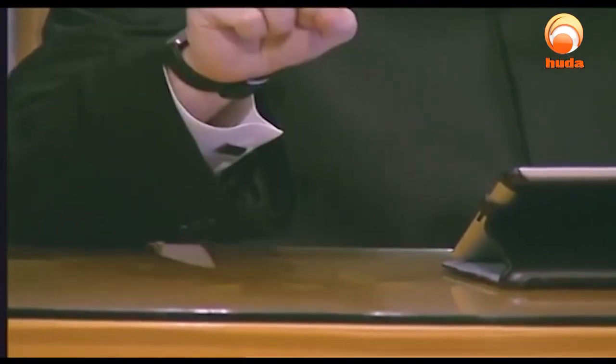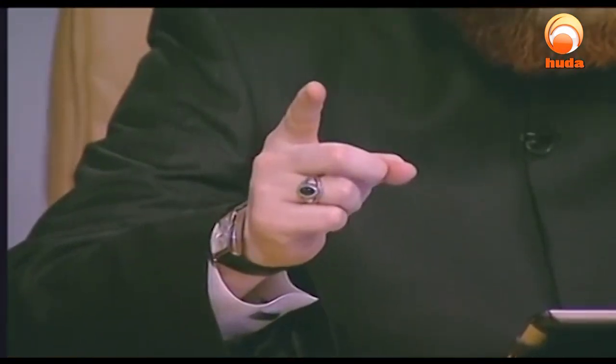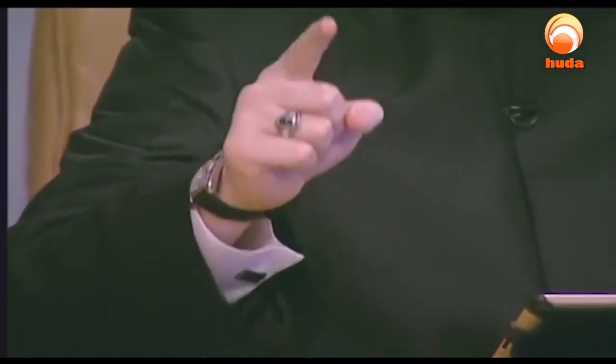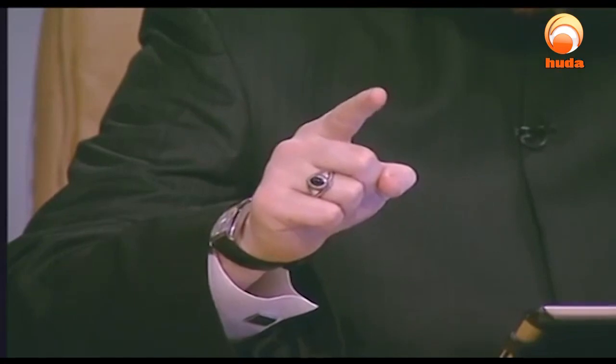Then, with the right hand, he would join the middle finger and thumb into a circle, and point with the index finger. He raised his index finger, and I observed that he was moving it while making du'a.